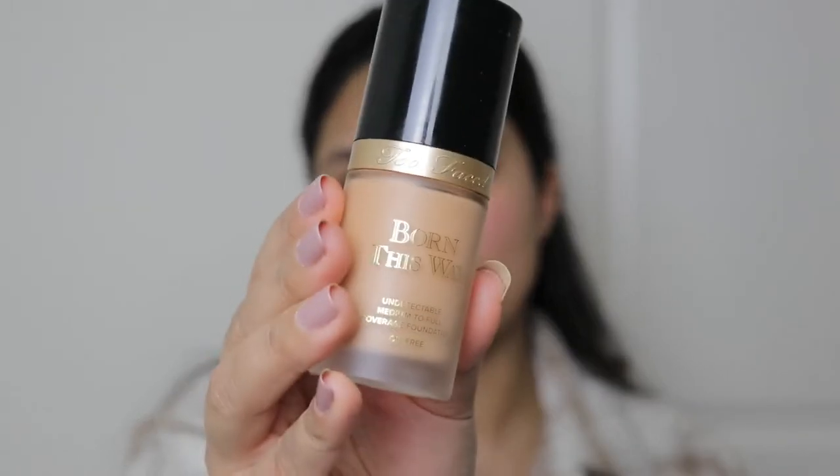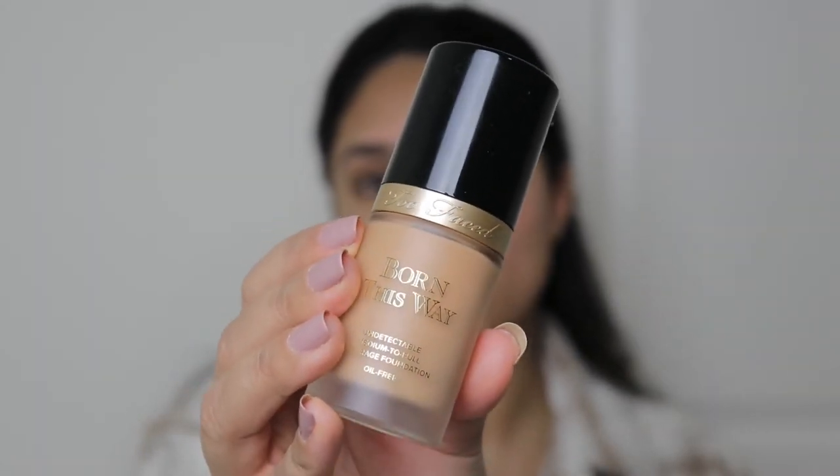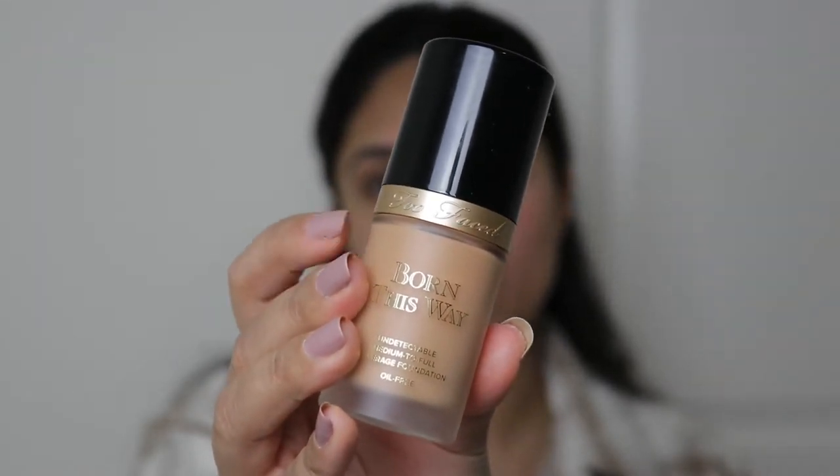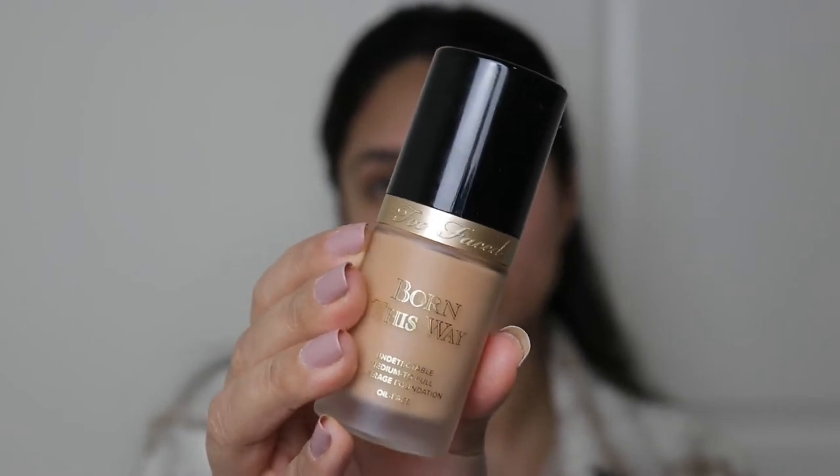You don't need too much, this is how much I'm going to take. I'm going to go in with the Too Faced Born This Way medium to full coverage foundation. This one's oil-free so it will give me that matte finish, and I'm in the shade Light Beige. I always build up my foundation because I want it to look as natural as possible.